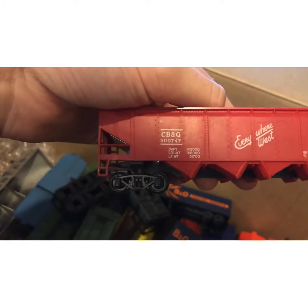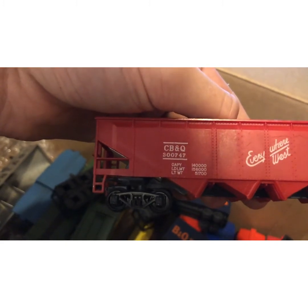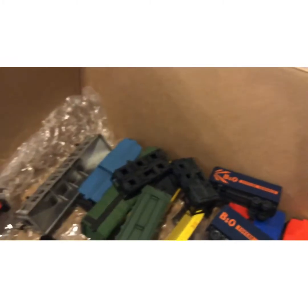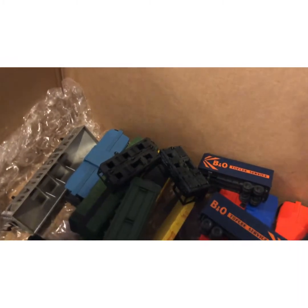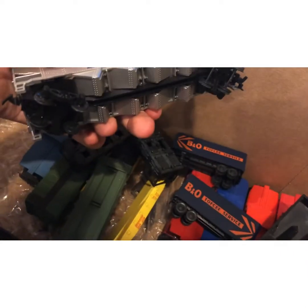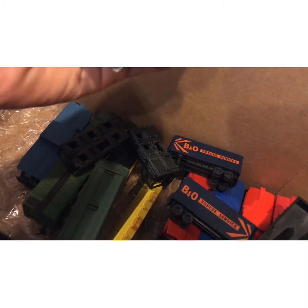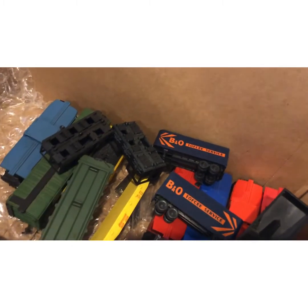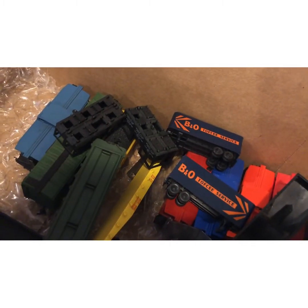Moving on to hoppers: we have this Burlington Route CB&Q hopper — it has some interesting branding on it. Then we have this Virginian silver hopper, which I really like the look of. Sadly none of the doors open, but they seem to be the same age as my blue hopper from Magnolia Antiques.